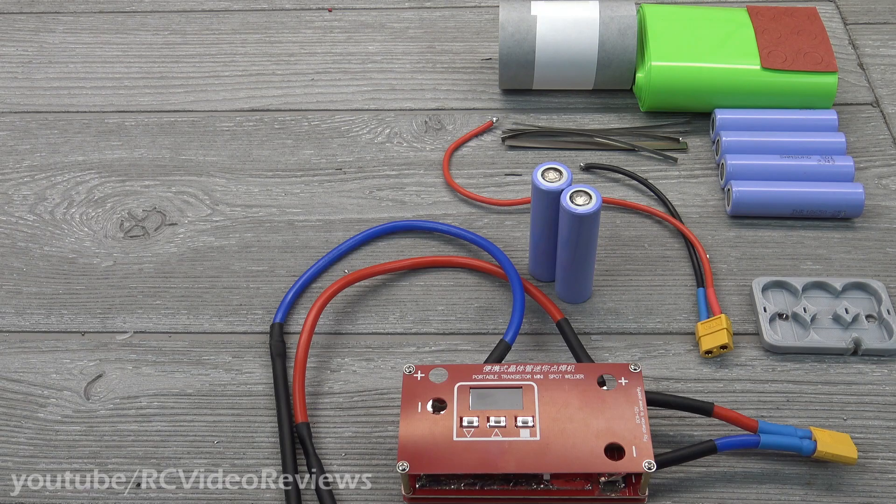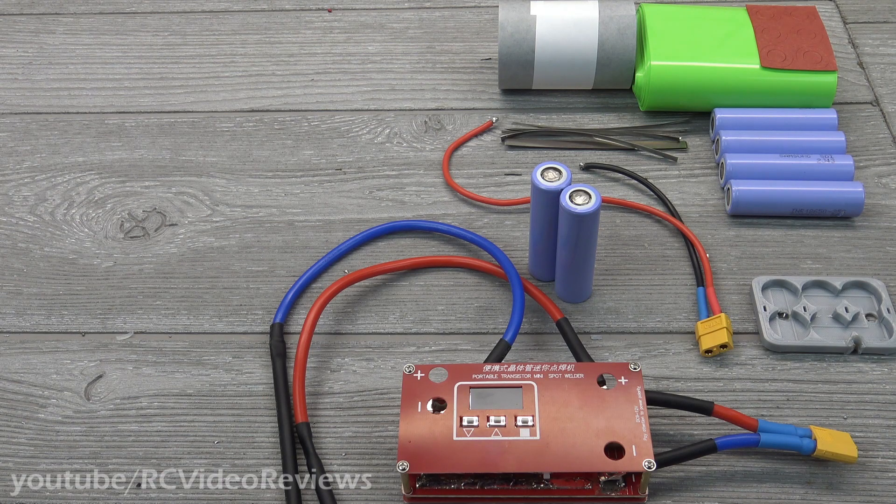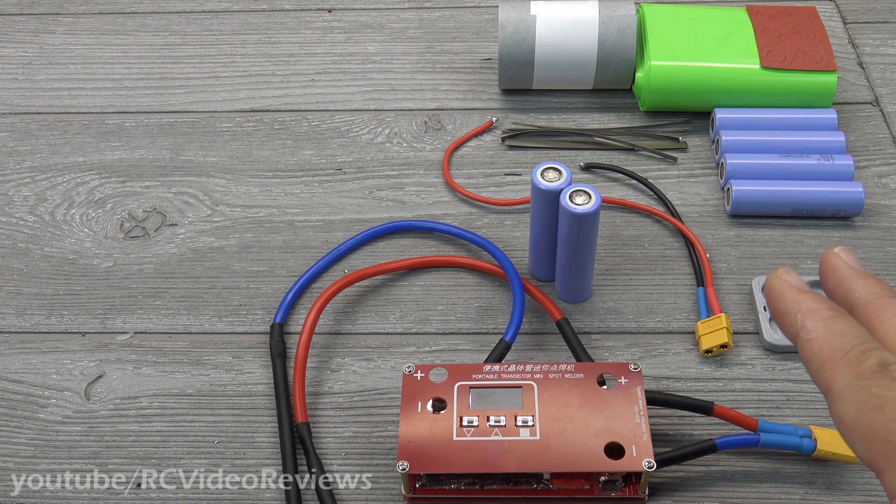Hello, welcome to RCE Video Reviews. Today I'm going to show you how to make a lithium-ion flight pack out of 18650 batteries. For my NanoTalon, I wanted a 3S2P Li-ion pack at 5,000 mAh, so that's what I'm going to build today.